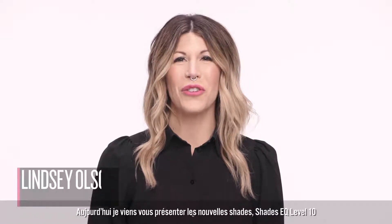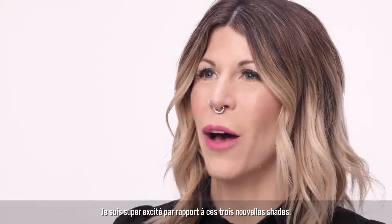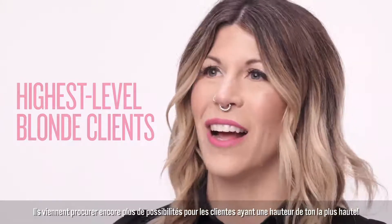Hi, I'm Redken artist Lindsey Olson, and today I'm here to introduce the new Shades EQ Gloss Level 10 shades. I'm personally so excited about these three new shades because they provide me with even more toning options for my highest level blonde clients.